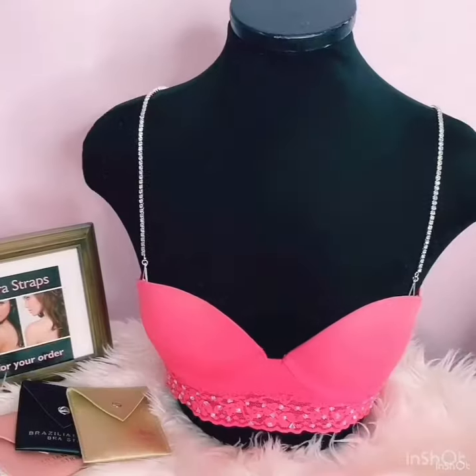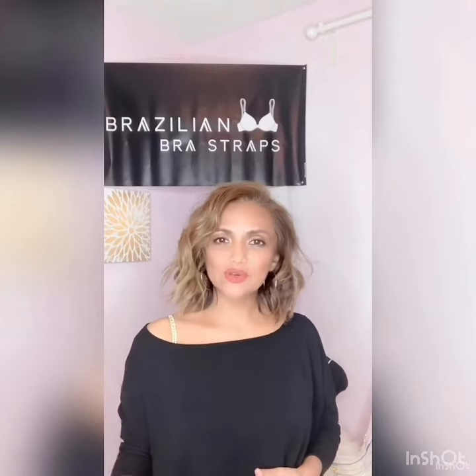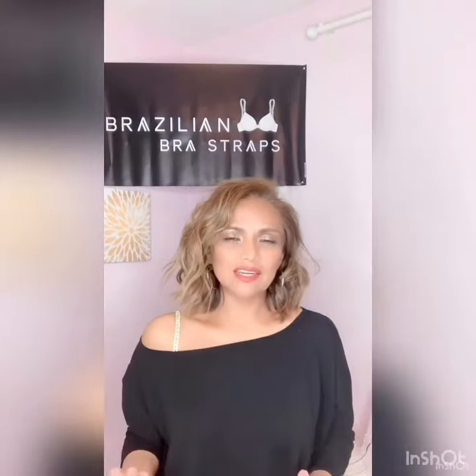Hey, my name is Mari P from the Brazilian Brow Straps. Instead of having your brow strap showing, you can just match your outfit or accessorize it, and that way you don't have to worry about your brow strap sticking out. In this case I have a gold plated brow strap that looks much nicer than having my brow strap sticking out of my outfit. In fact, it looks like it's part of my outfit rather than a brow strap showing.